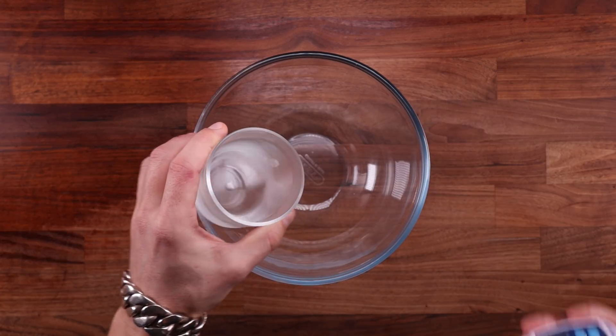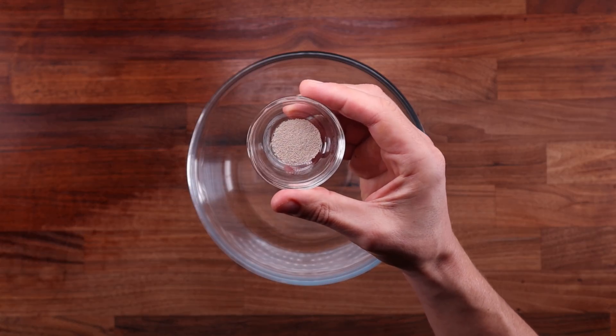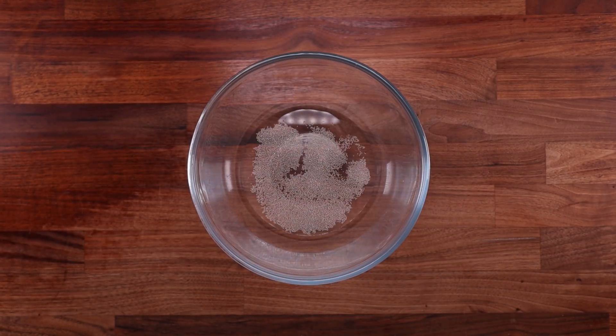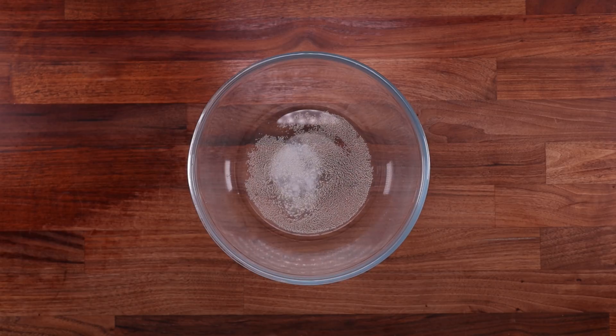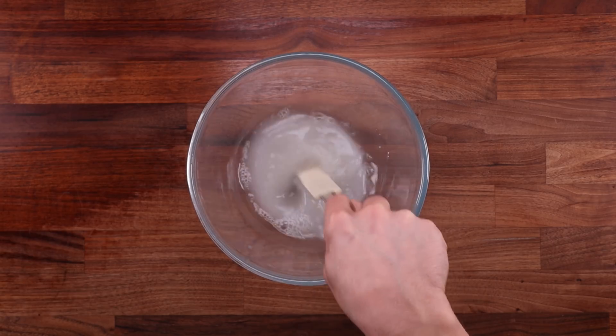Second thing to consider is texture. The longer your dough ferments, the more chewy your bread will be, and the crust gets thicker as well. So if you don't like that, then perhaps using a pre-ferment is the way to go. I sometimes enjoy a bit of a bite to my bread, but that can also be achieved with just a pre-ferment.